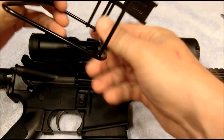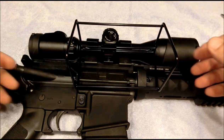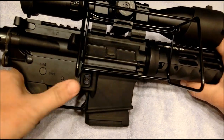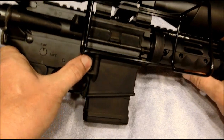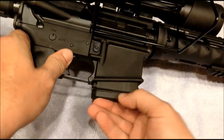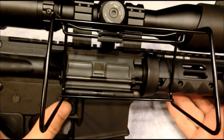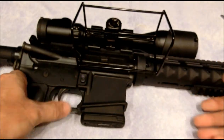Now it just goes in beautifully. You can see better with the basket off that you still get very good access to the magazine release. This is obviously unloaded. So again, this is the Caldwell brass catcher, the $25 model — highly recommend it.